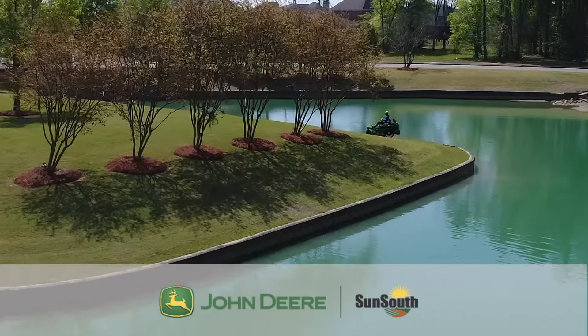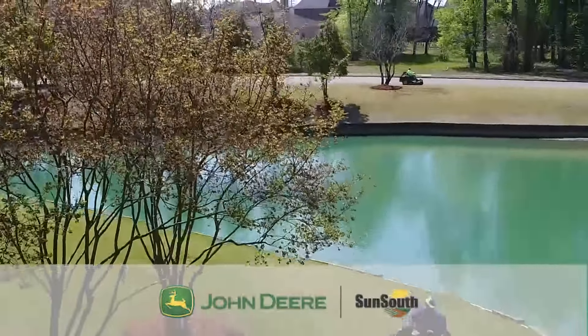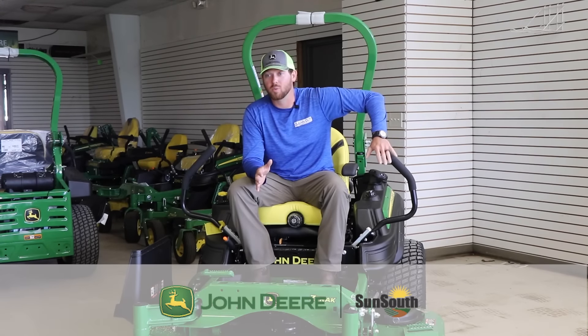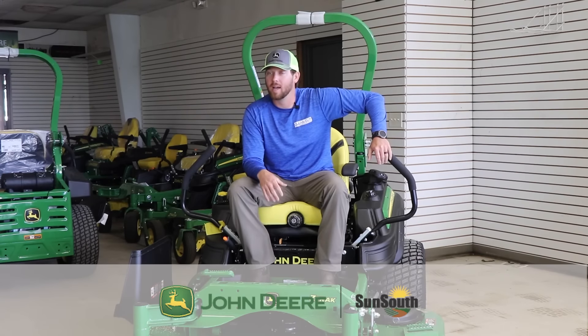We're cutting hillsides that we had to use stand-on mowers on that Exmarks weren't even touching. We're cutting nice terrain residential yards with 60-inch 930s and it's leaving the best cut out there.